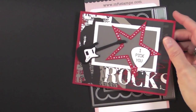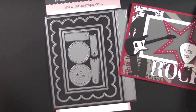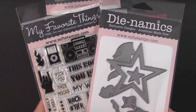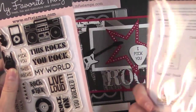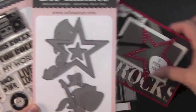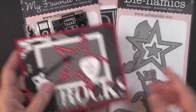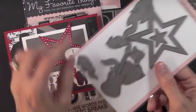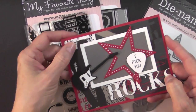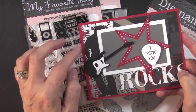My second card is this one — I did a masculine card. I used the large rectangle and the two smaller rectangles to create the mattes. I used another stamp and die combo from My Favorite Things called Accented Rock and Roll. From that stamp set I only used one stamp — the sentiment 'I Pick You' — which fits perfectly inside the pick die. I also used the guitar and the overlay to create the guitar, and luckily I had a paper with this pattern where the guy was holding a guitar, so I placed my guitar right there so he looks like he's playing.